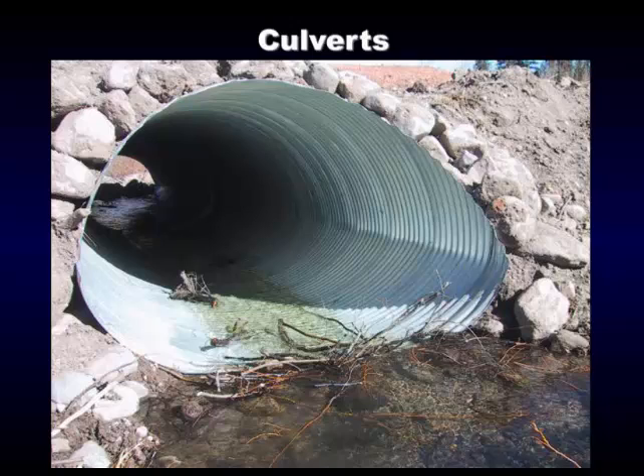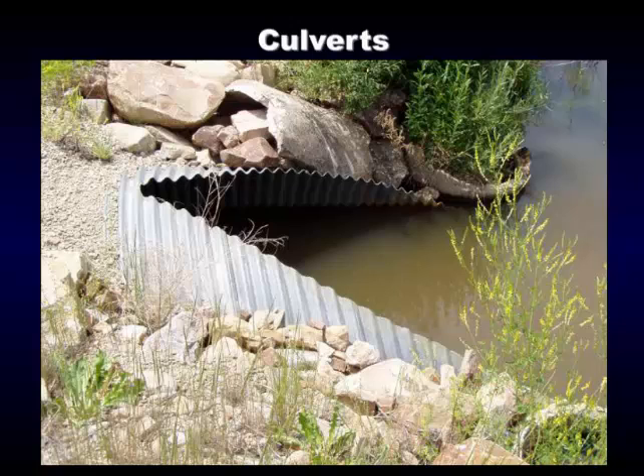We bought two 20-foot sections of culvert and put a rubber band with a steel band in the middle so it doesn't leak. This is a flat-bottom squash culvert — we didn't want it sticking way up in the air, so we had them squash it where we bought it. They can roll up to 30 feet of culvert into one stick, so if you have a 30-foot crossing you can roll it in one piece and not need a band in the middle.